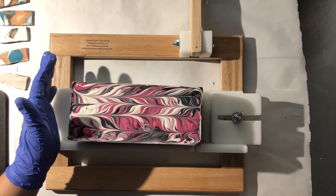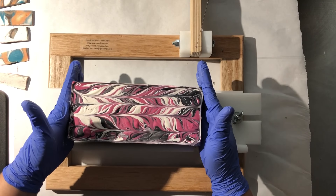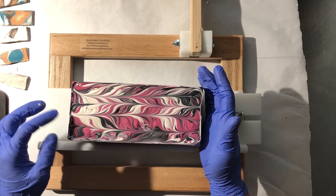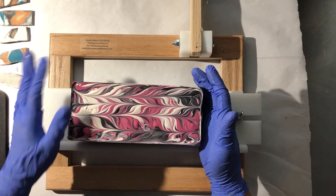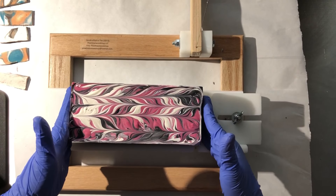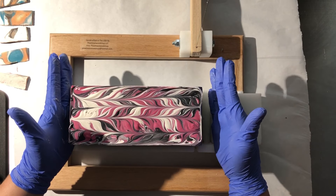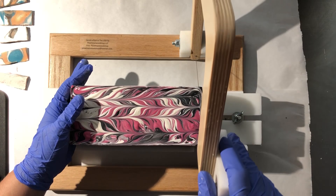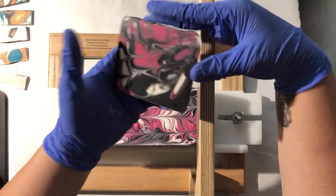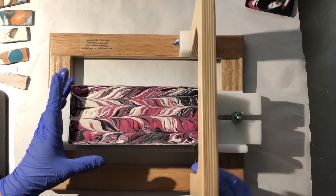Good morning, everyone. I hope y'all are having a great day. This morning we are going to be cutting Sex Bomb. This is actually my third soap I've cut this morning. My first one was a big disappointment, but my second one was a little disappointment. So I'm hoping this one will be great. I've had an issue this morning with soap discoloration, which is from the fragrance. I'm excited to see how this turned out — I wanted it to be bold.